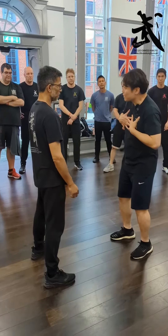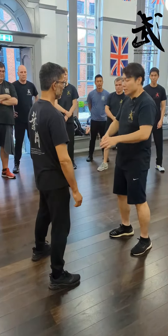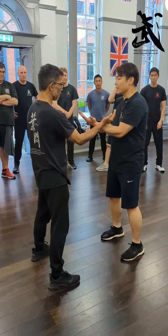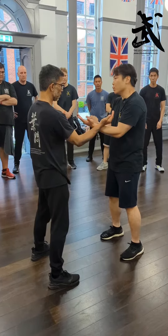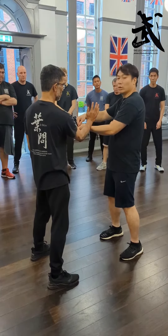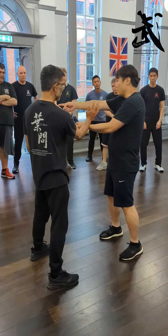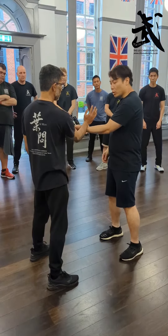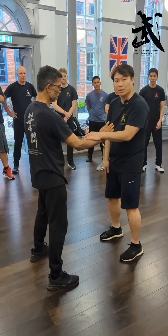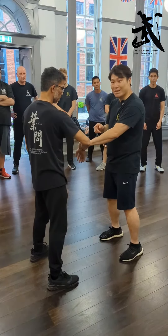So this is the position I'm interested in, and he doesn't want to be there. If I'm in here, I got a Tan Sao position — I'm in a good position, I can attack him. He doesn't want it, so he possibly will push me this way. That's better for him because I cannot attack him. Just imagine I'm holding a blade — I cannot cut him because I'm pulling there. So my job is I rotate and come back, I recover the position, now I'm in a better position.